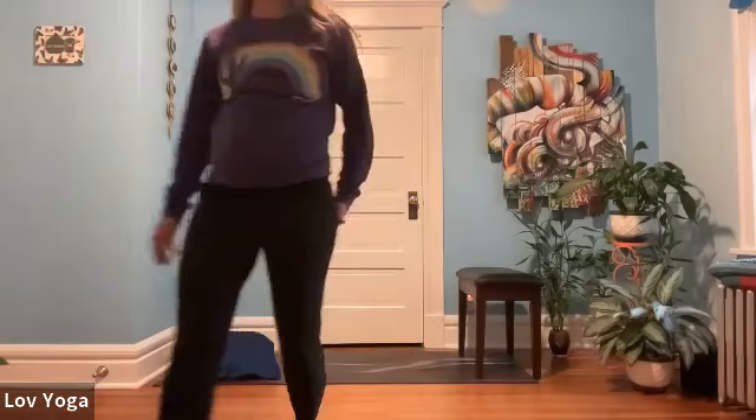Thank you so much for joining me for legs up the wall or chair. I hope you practice this pose often and experience the benefits. Namaste. Thank you so much for joining us today.